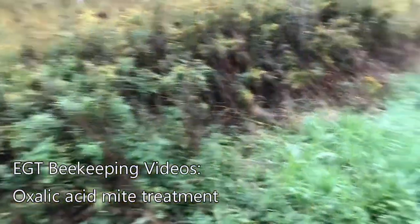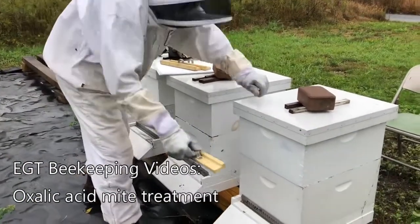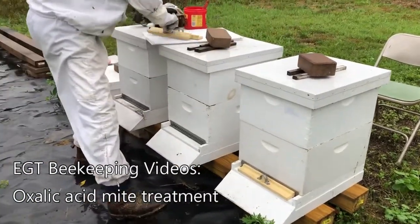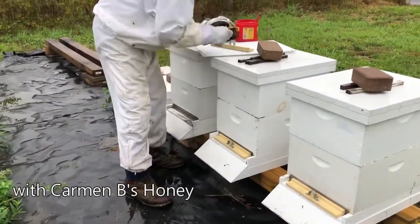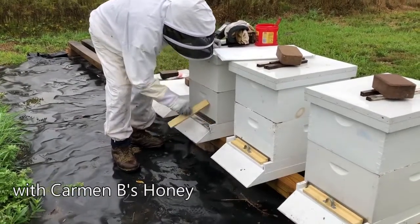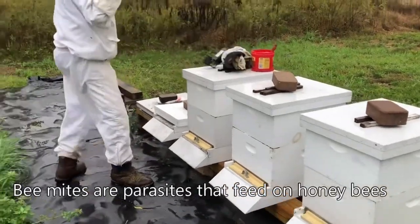Today, it's not the best of weather, but Jeff and I are doing oxalic acid mite treatment. You're seeing Jeff close up the hive in the front. We want to restrict the air so that the plume of the oxalic acid goes and stays into the hive instead of coming out.